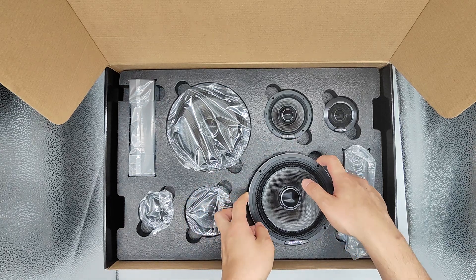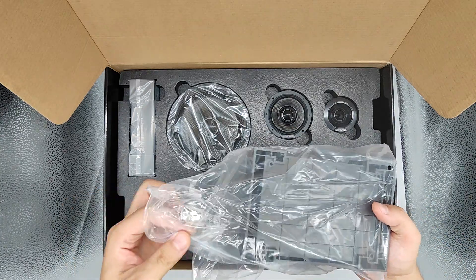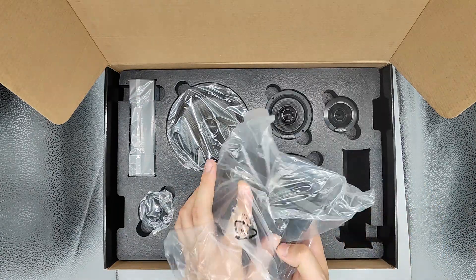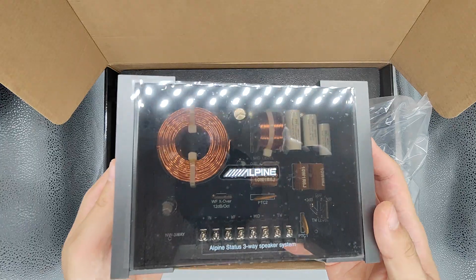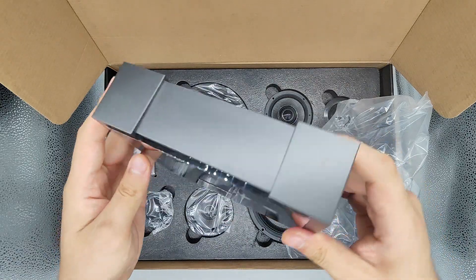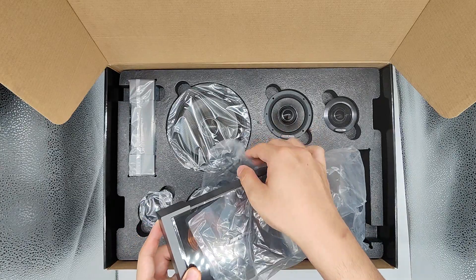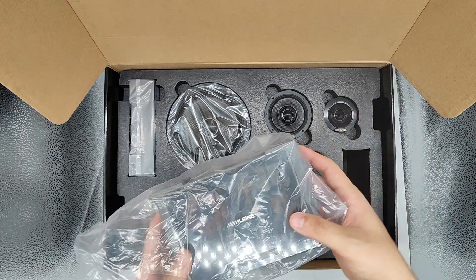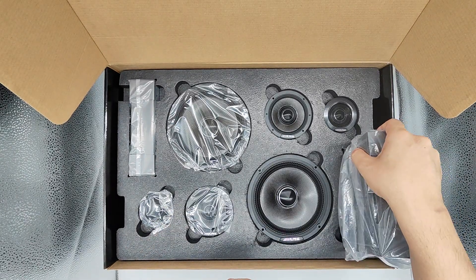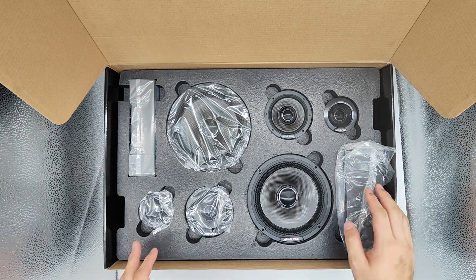It also comes with the crossover. You can check out the crossover — it has a very big crossover, so it must be able to handle a lot of power. This one is actually going to one of my customers. Just to show you guys what is inside the Alpine Status HDZ653. Thanks for watching.